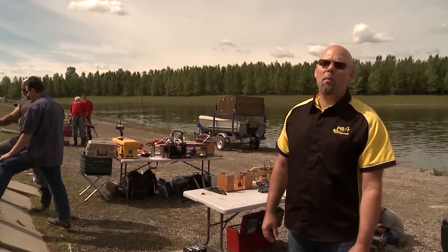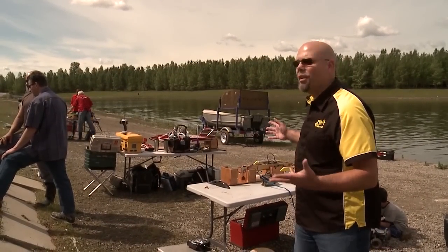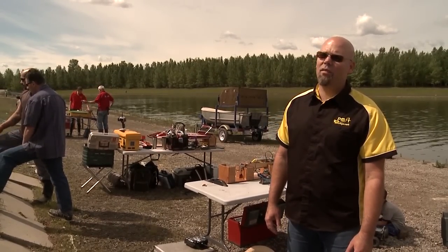Well, it's been a wonderful day down here with the Calgary Model Boat Racing Association. Beautiful day at Ellison Park. We've seen some really cool boats and had a little bit of fun at the same time. It's been a great day. Thank you very much for watching.